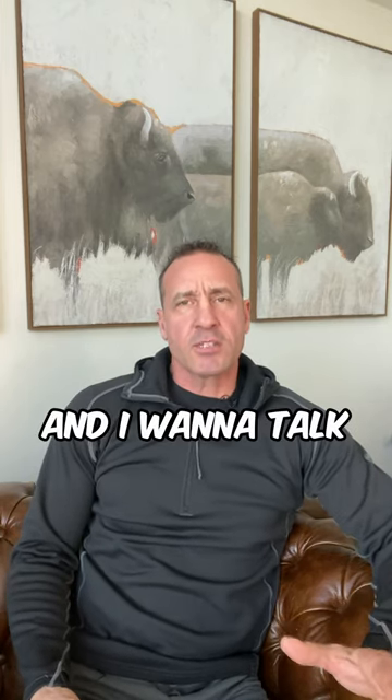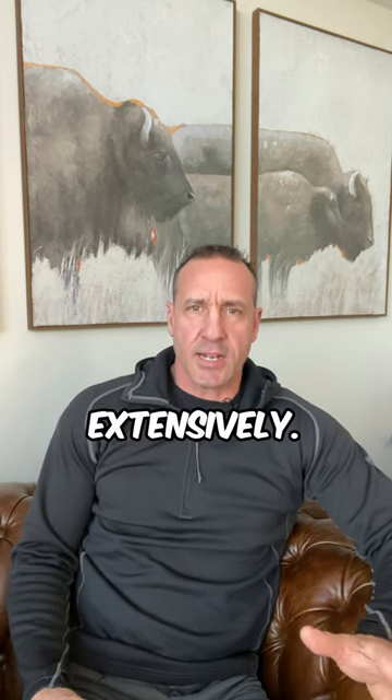Hey everybody, I'm Greg McHale and I want to talk about a boot that I've used this past season fairly extensively.